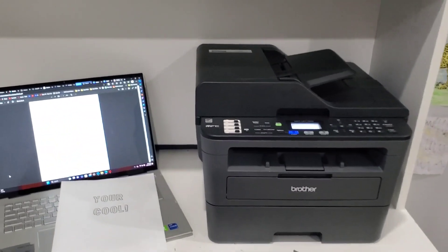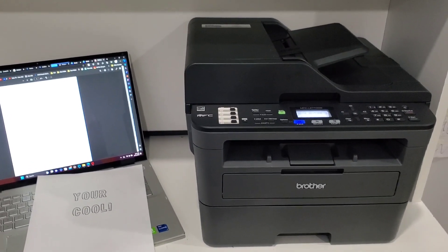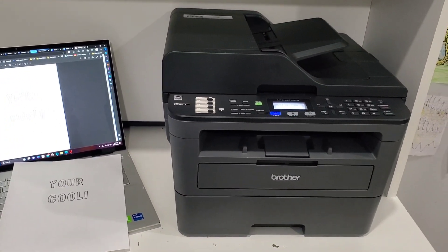That's the main stuff about this printer. It works amazingly, super reliable. I love it — it's connected to all our phones, so we can print anything from our phones, laptops, or desktops. Amazing printer.